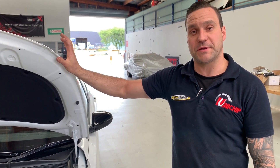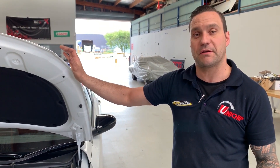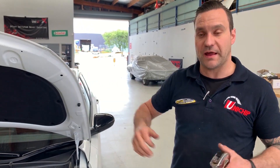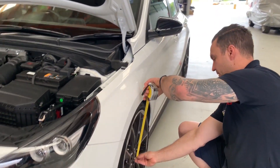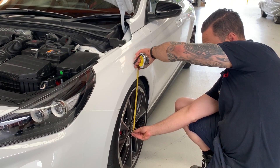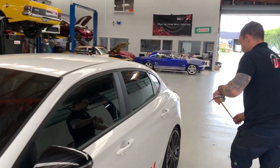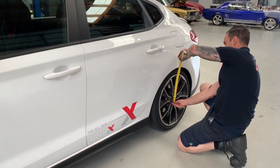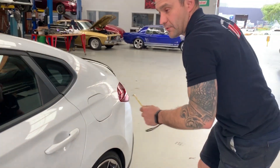So we fitted the suspension a few days ago. We've done a few hundred Ks and given it a chance to settle down — it's been on the dyno and everything since. I thought we'd take some after measurements to see exactly how far it's dropped and see if it has levelled out a little bit. Starting at the left-hand front, still using the bottom of the centre cap as our reference — we're at 355mm. At the rear, 360mm, so it is still 5mm higher in that back corner.